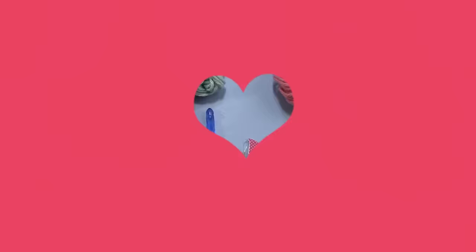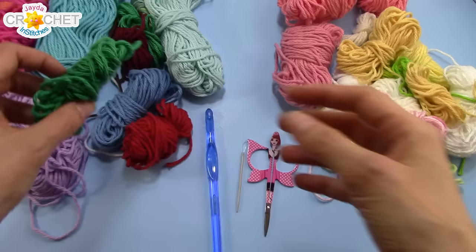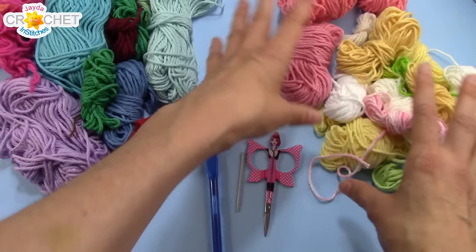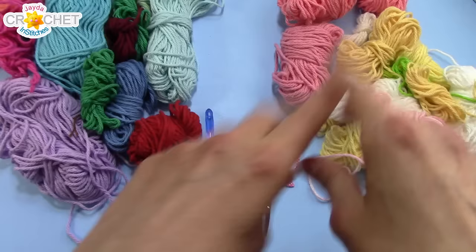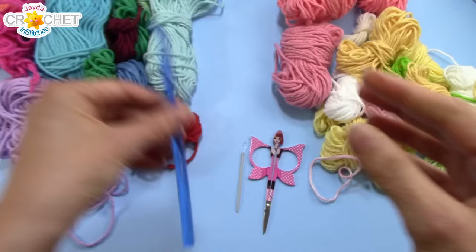Let's grab our hooks and yarn and head on over to the craft table to stitch up a happy scrappy market bag together. To make our cotton marketplace bag, I've got about 150 grams all together of leftover medium worsted weight size 4 cotton scrap yarn - just tiny little bits. I've broken it into two categories: all my dark bold colors over here and my lighter brighter colors over here. The whole bag will be made using two strands held together at all times. You need a pair of scissors, a yarn needle, and I'm using an 8mm hook, also known as an L11 in the US or a size zero in the UK.